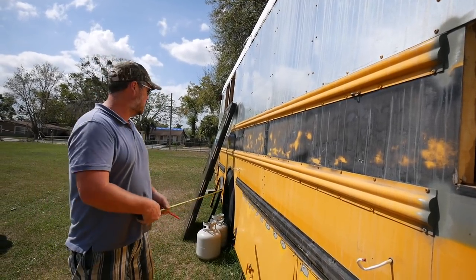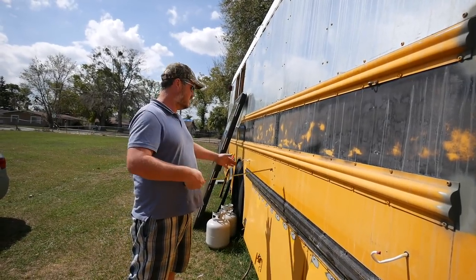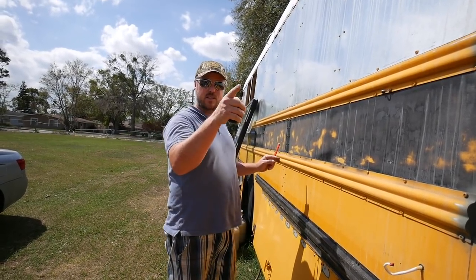A lot of you guys commented on our last video and said, hey, why don't you run a blinker light about midway back on your bus. So we are listening to you and we're doing it. We're going ahead and wiring up blinker lights that will sit about midway back, so if a car is next to us and we flip our blinker on, they can see that we're getting ready to turn. I'll put the blinker dead center and line it up with the same height as the blinker up front.